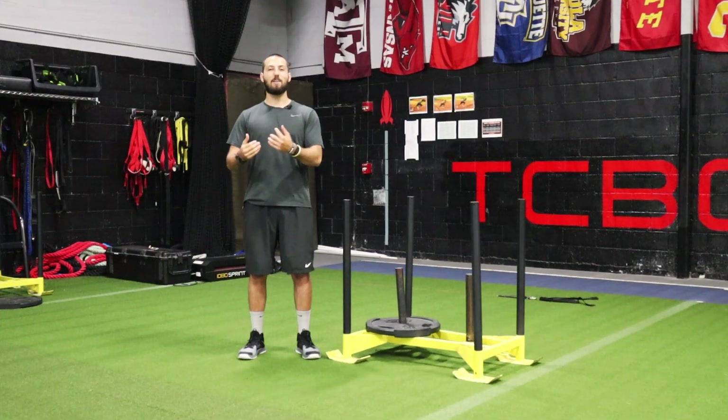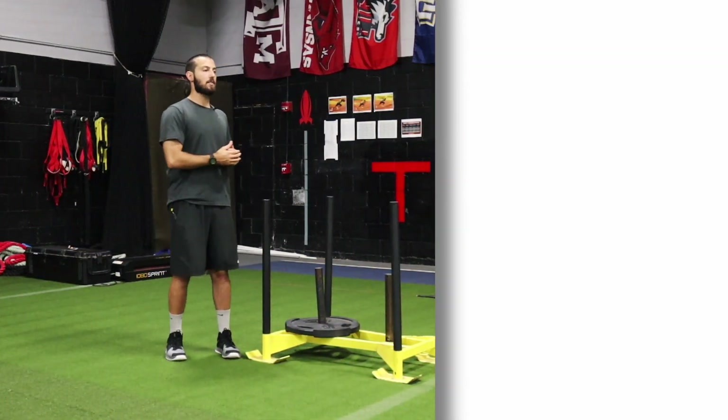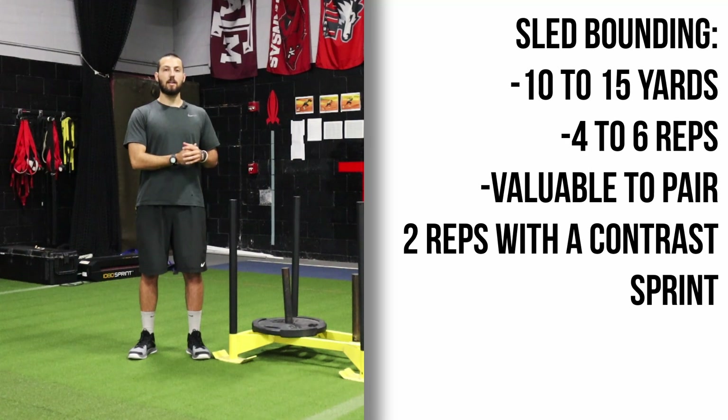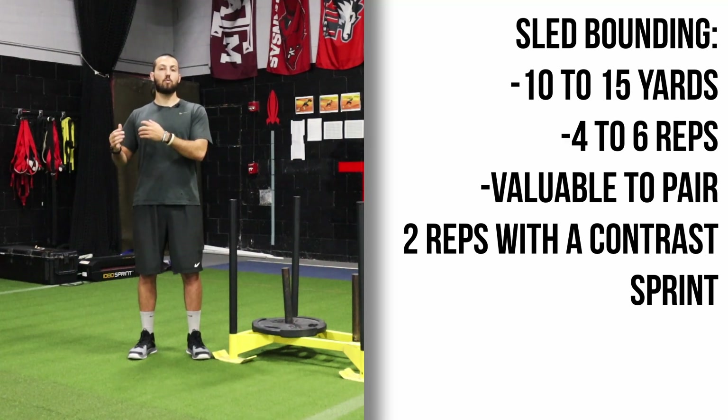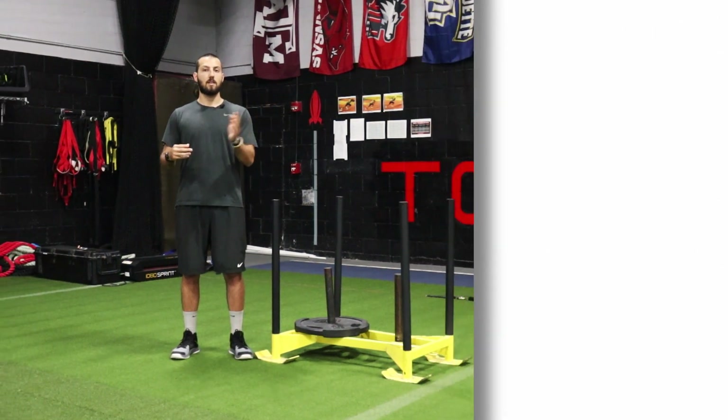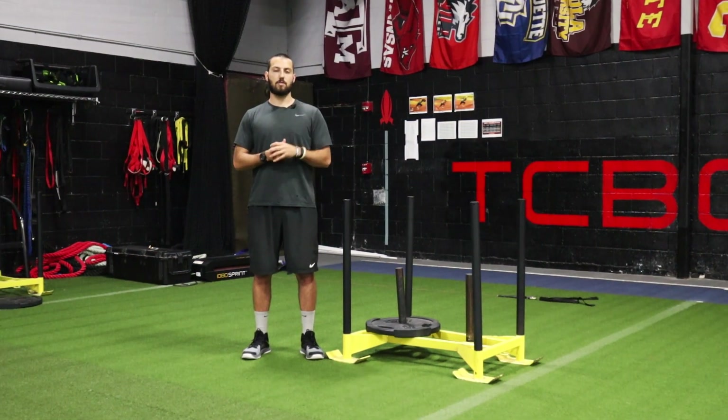Sets and reps for sled bounding and how it fits into a speed program: one rep of sled bounding is anywhere 10 to 15 yards, anywhere four to six reps. If it's supersetted with unresisted sprints, do two reps of sled bounding, one or two unresisted sprints, just going back and forth for three rounds total.